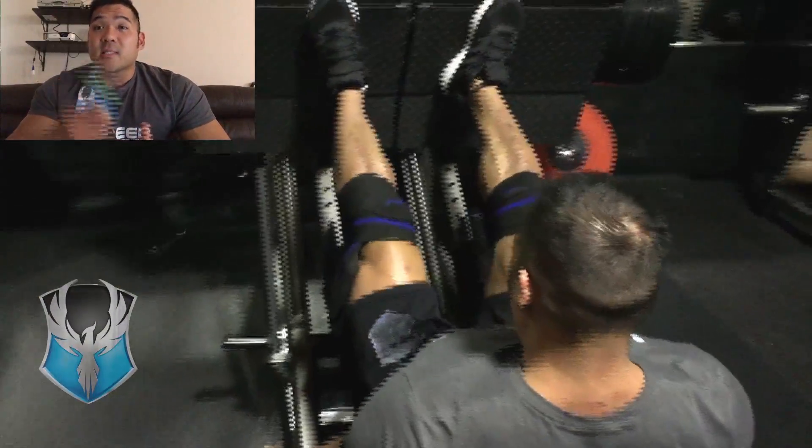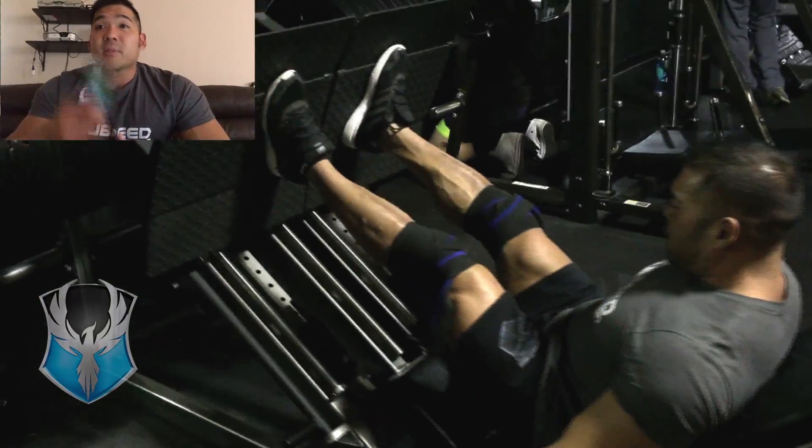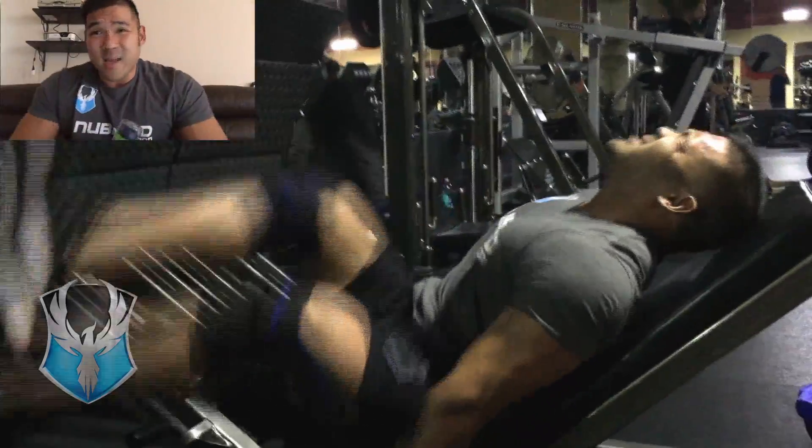Typically I would do the SST style, which is five by five — five reps, rest, five reps, continue to get to 25 reps. I did 25 reps straight. So much for taking it easy, I guess.